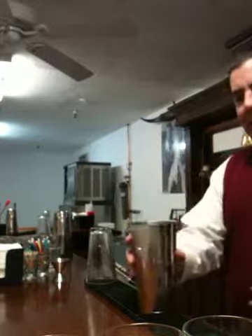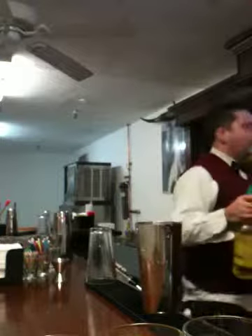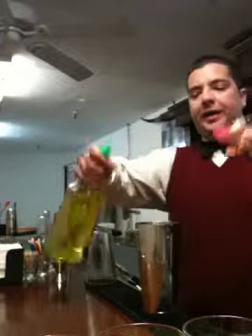First we want to get our mix container about three-quarters of the way full with ice. We're gonna take some tequila and also some watermelon liqueur — a three count on both.